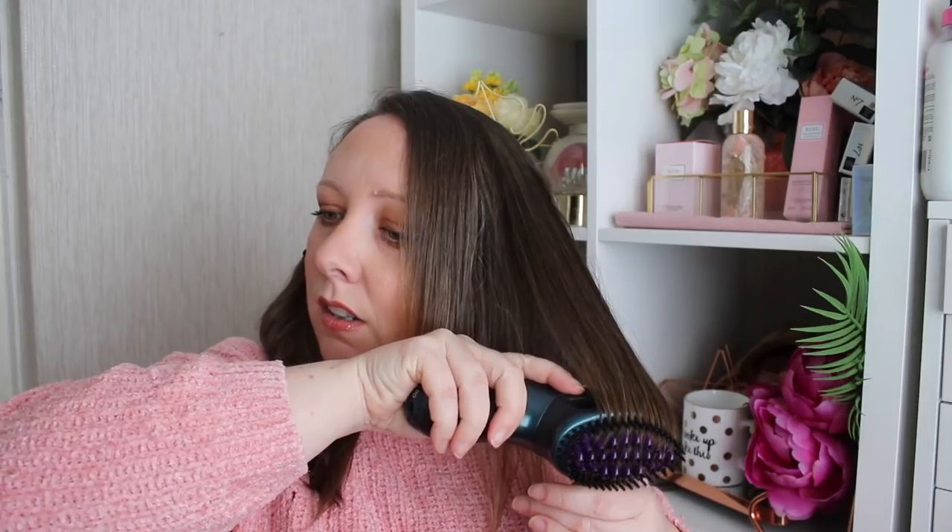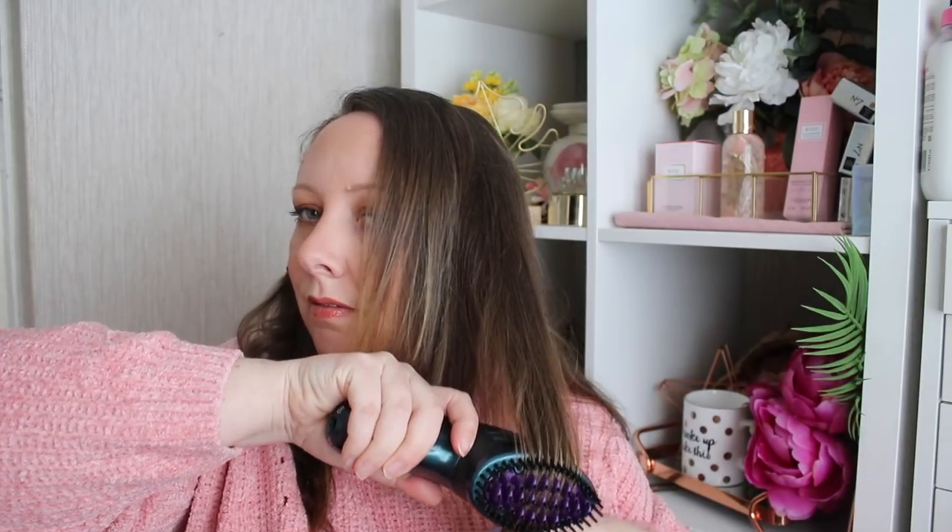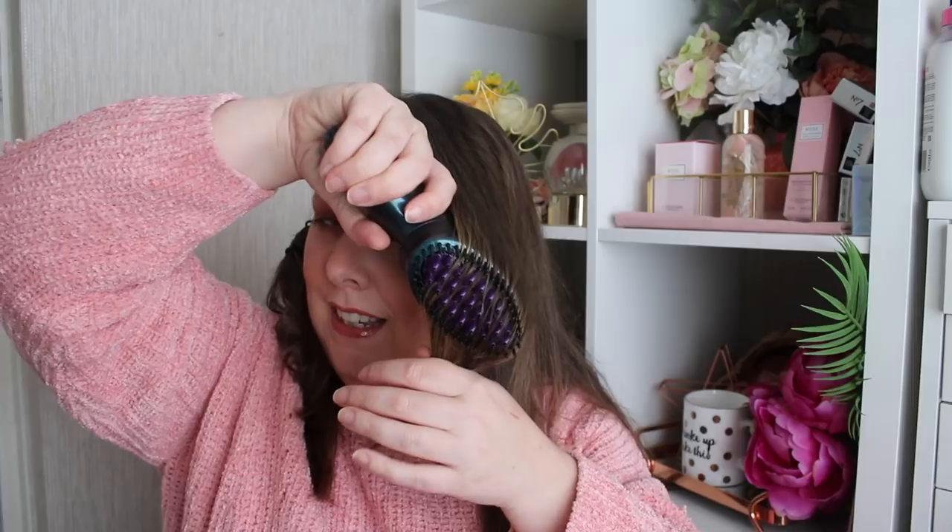Make sure to put a heat protection spray in, which I totally forgot to do — just learn from my mistakes! You can see it doesn't tug my hair at all. When I washed my hair this morning I just used shampoo, no conditioner, and then let it air dry and stuck it up in a bun. I'm just going to go over the front part one more time just to give it that little bit of a kink at the end.